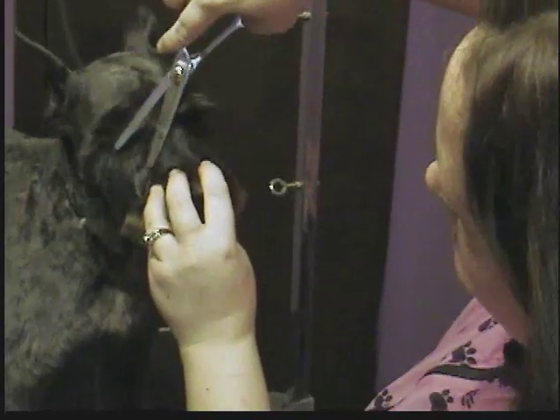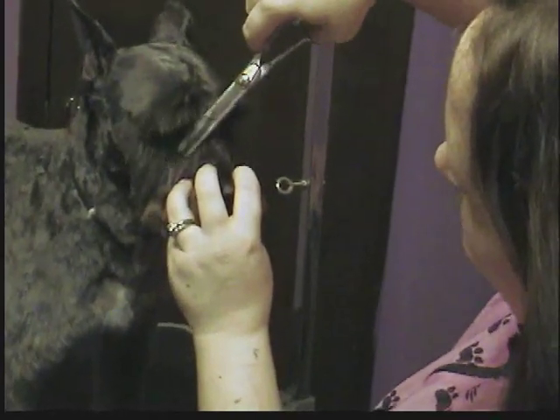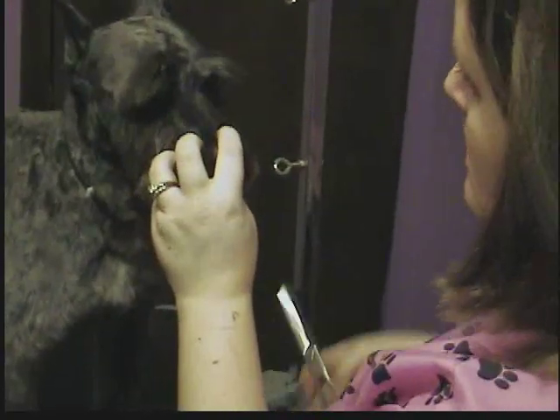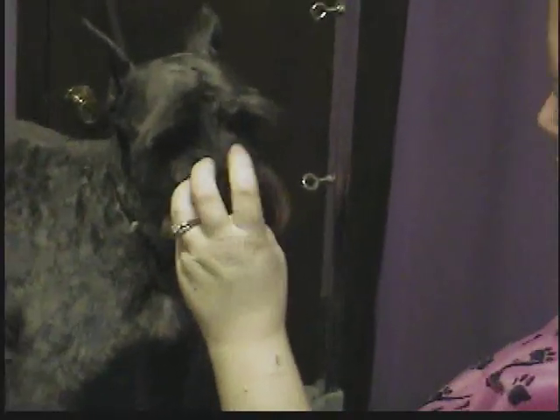Then the other eye — you can get the same effect going on over here. Some dogs are going to fuss and fight for this, just like with the ears and the feet. Schnauzers tend to be a bit fussy overall, honestly. Some are wonderful. Of course, Santa's a good boy.